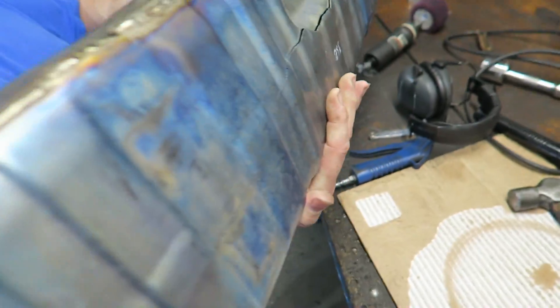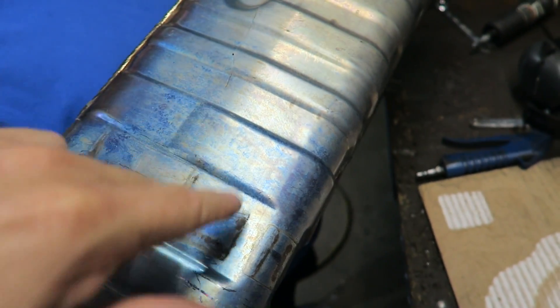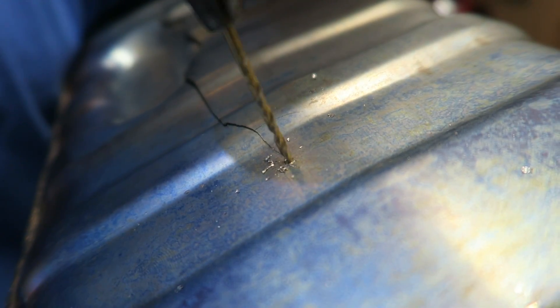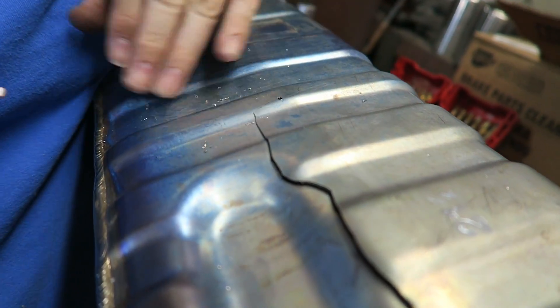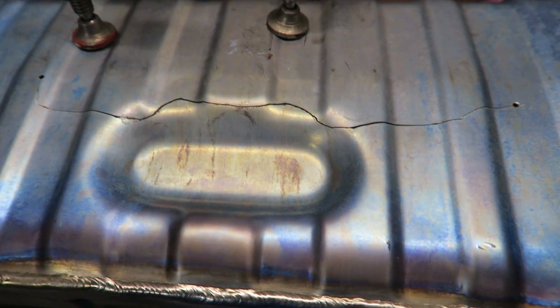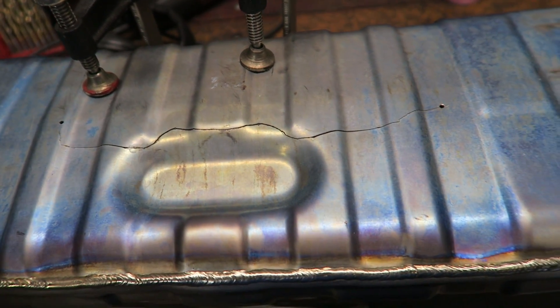Let's go ahead and take a look at this. We'll drill a couple of holes like we were talking about — you don't need a massive hole, just something to stop that crack. Alright, so we've got this clamped in position, drilled out the holes. We're going to heat this one over here to see where the other crack is — once you get some heat in it, it really shows what it's doing and the direction it's going. We need to clean this metal a little bit more, then we'll tack it, double check it again, and then we can start welding.